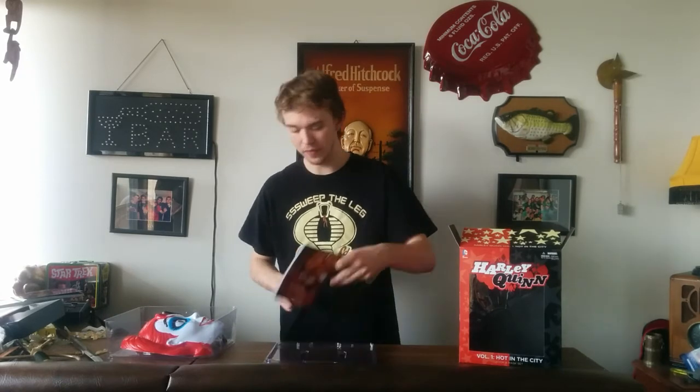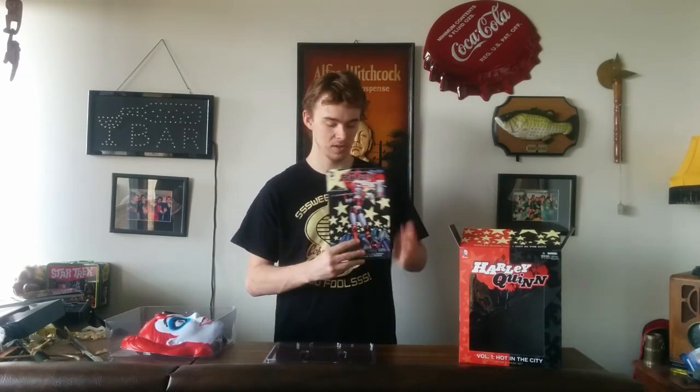For the graphic novel you get in this one, you get Harley Quinn Volume 1, Hot in the City. This is a really cool graphic novel — I am actually still currently reading it. It's very funny. That is the only spoiler I'm giving. Very funny. So I recommend it.